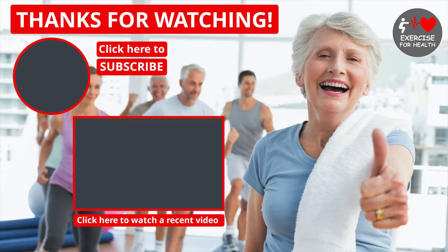Thank you so much for watching, and remember to stay active, keep moving, and I'll see you next week.